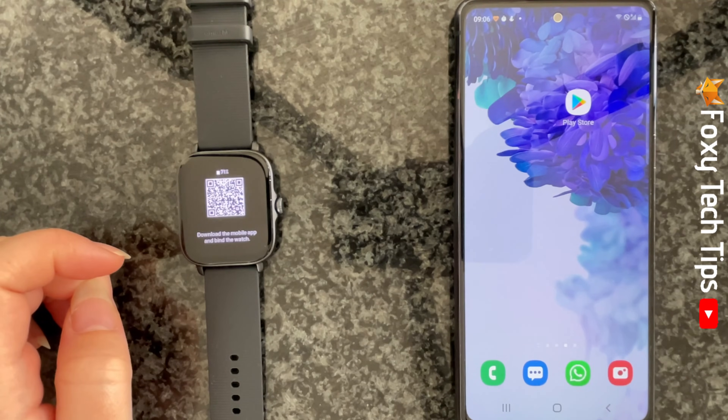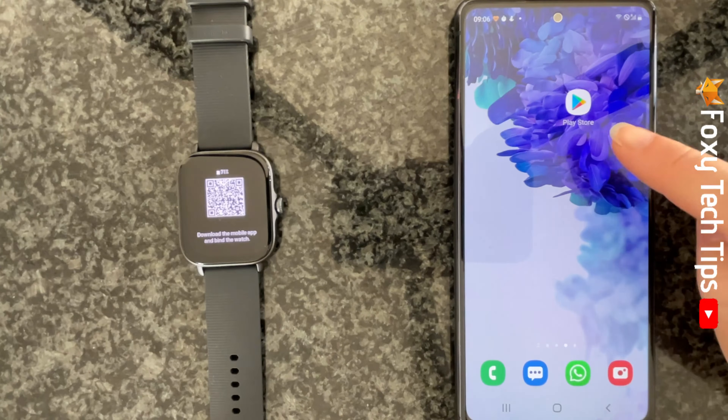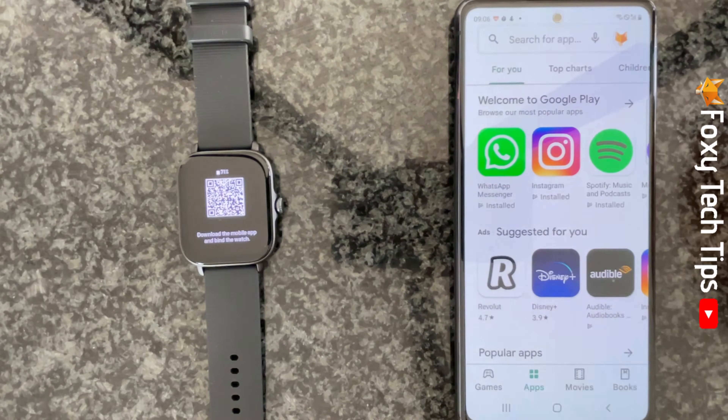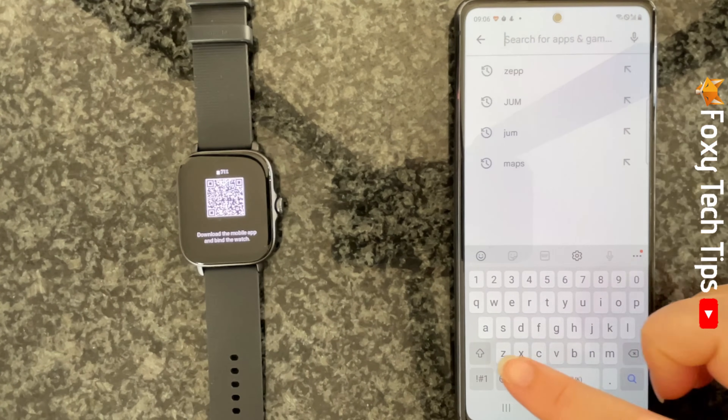You will now see a QR code on the watch's screen. The next step is to download the Zepp app onto your phone, so go to the Play Store and search for and install the Zepp app.